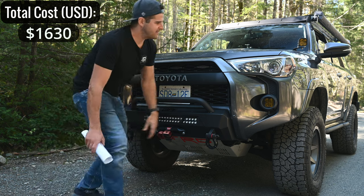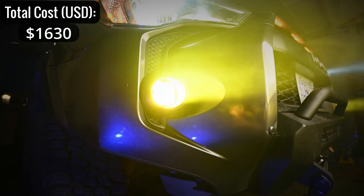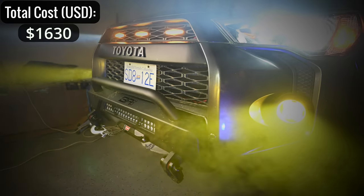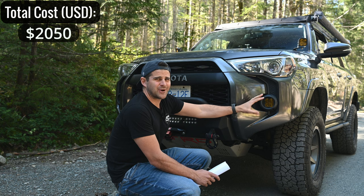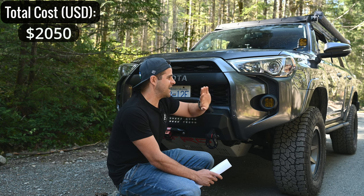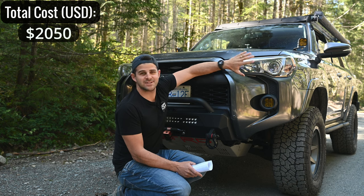Over here we have the fog lights — Diode Dynamics SS3 Pros. These were $420, so they are a bit pricey, but the light output is incredible and they're still street legal. The switch is already built into your vehicle — you just flip them on, no separate switch or wiring needed. I'd highly recommend these if you want a light mod without doing your own wiring.